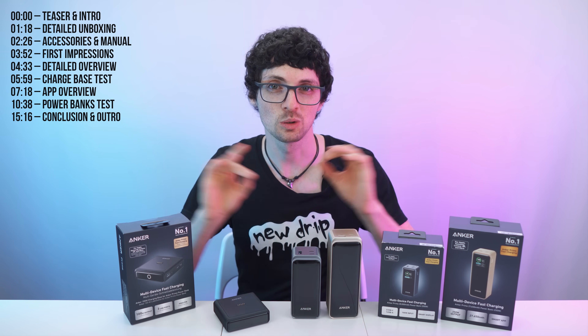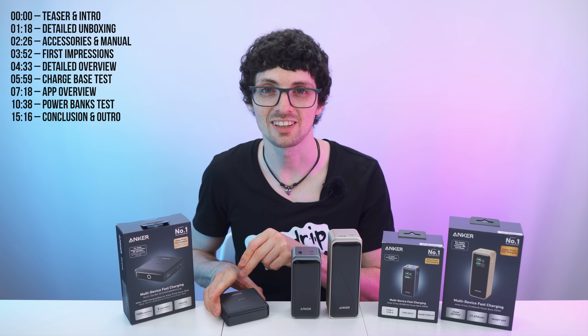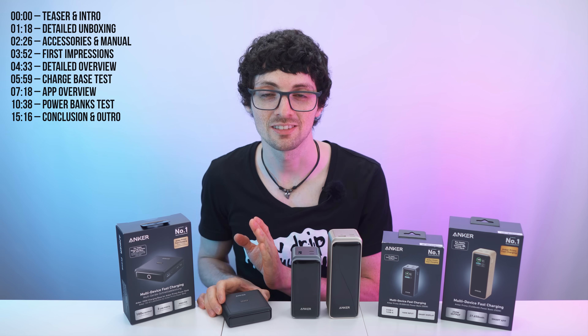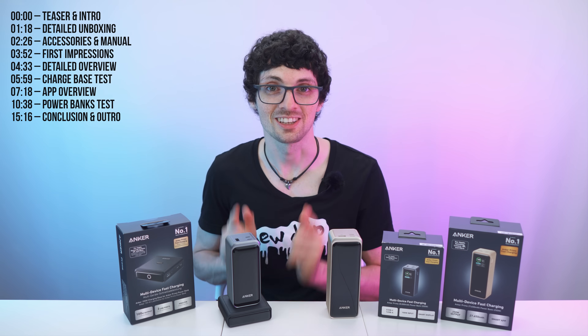Fast charging in and out, multiple devices, you name it. The charge base has the newest GaN tech inside, keeping the footprint super small. And with it you can go wireless — just put your Powerbank on it for 100 watts of charge speed. Just incredible.